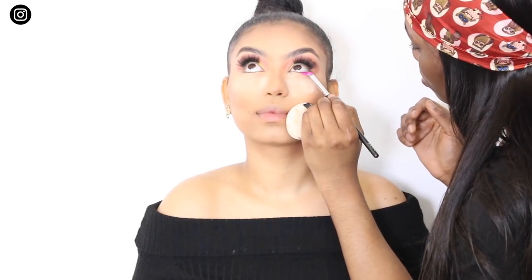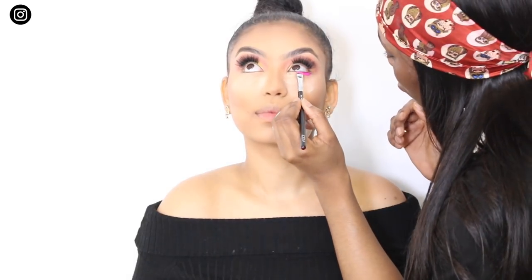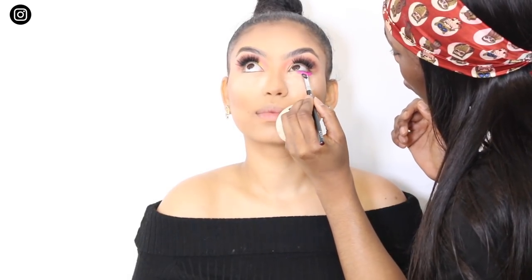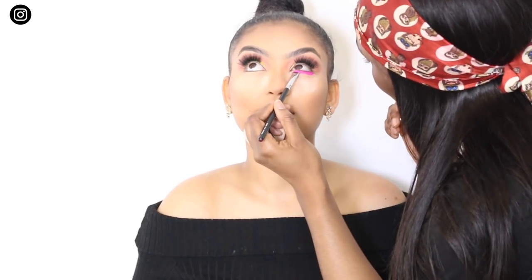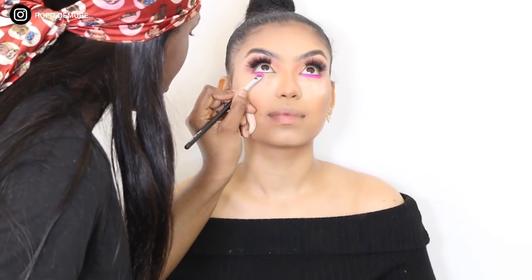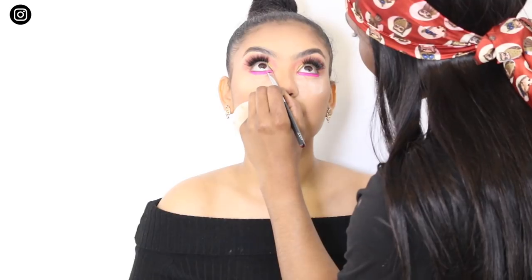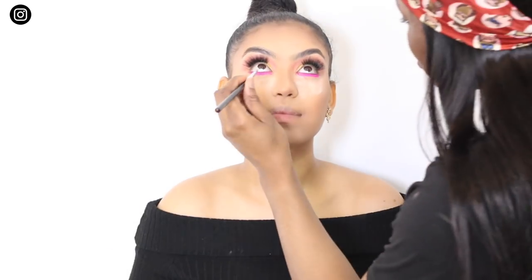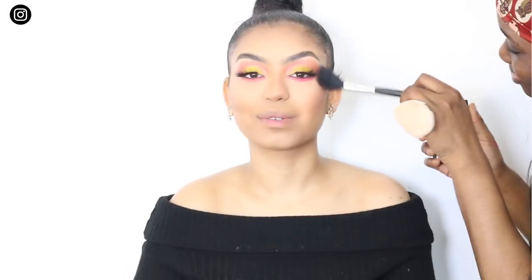Then we kind of hit a disaster at this point — I'm not going to lie. Basically, I was trying to use the magenta pink from the Playland pigment collection underneath her lash line. It was sitting but it wasn't blending, and when I went to blend it, it was just coming off. And Milat's eyes were really sensitive and were getting really watery. So we had a little mini disaster, but we managed to fix it.